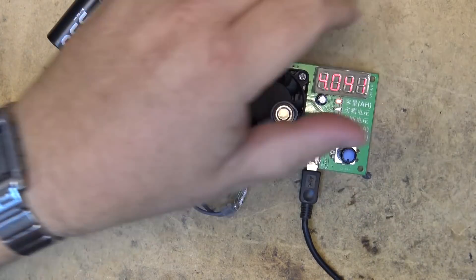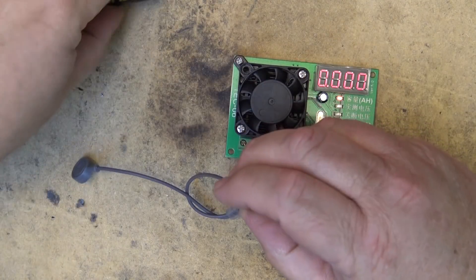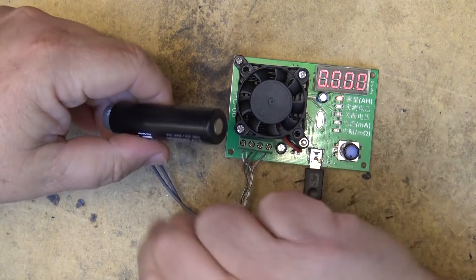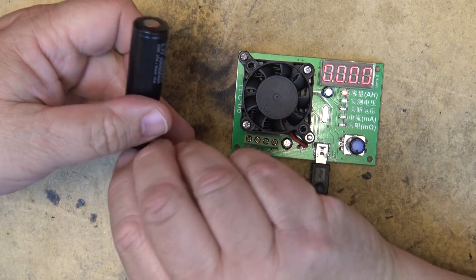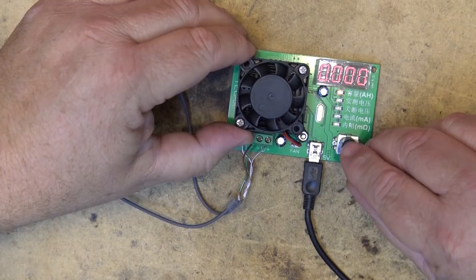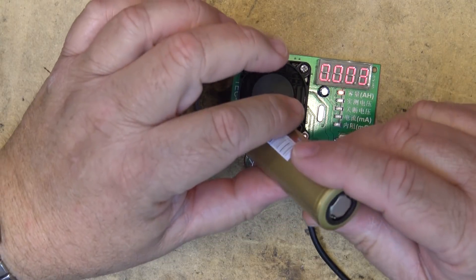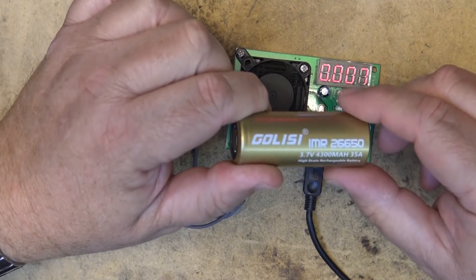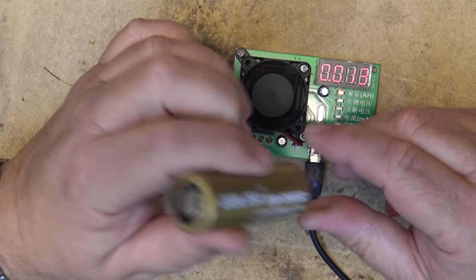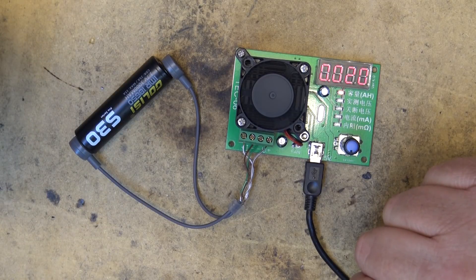Let's do the test again - I'll reset the unit and load up another cell. This one is at 3000 milliamp hours, so we'll see how close we get to 3000. I'll put this 26650 back on the charger while the 18650 discharges, and we'll measure the amount of current this 18650 is able to handle.